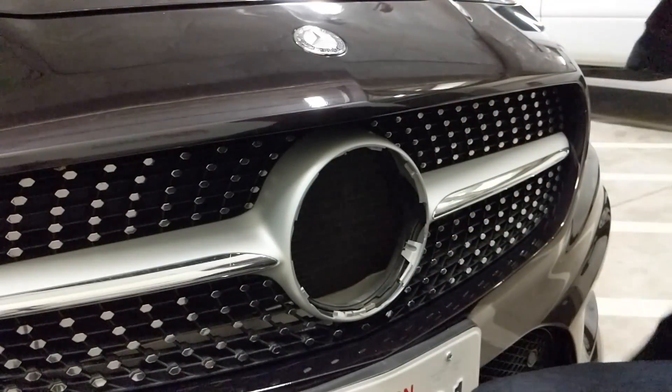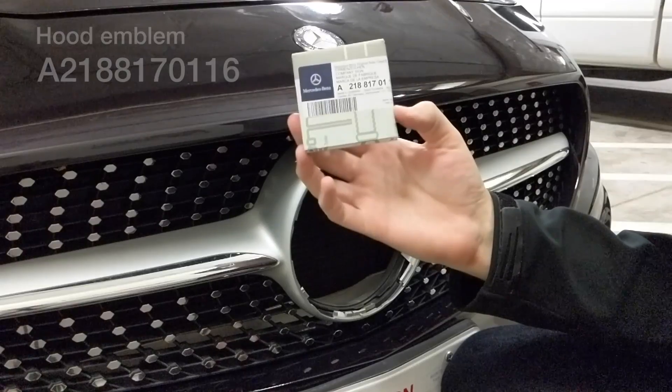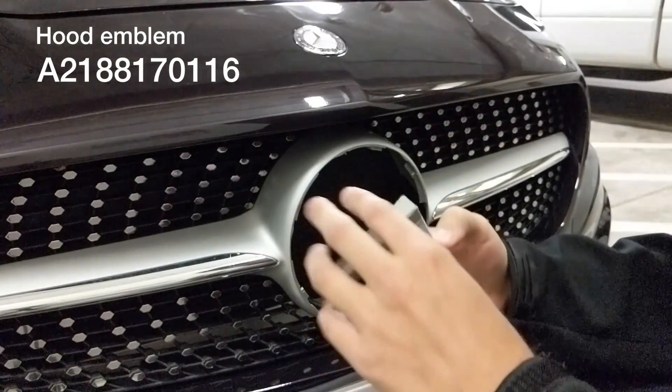There are just two prongs you need to push on. I have a replacement one here — the part number is 2188170116. I'll link that below. You can find these all around.